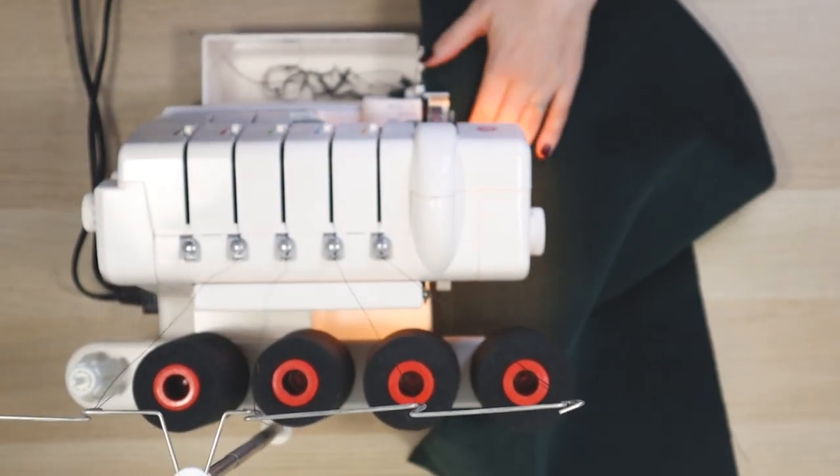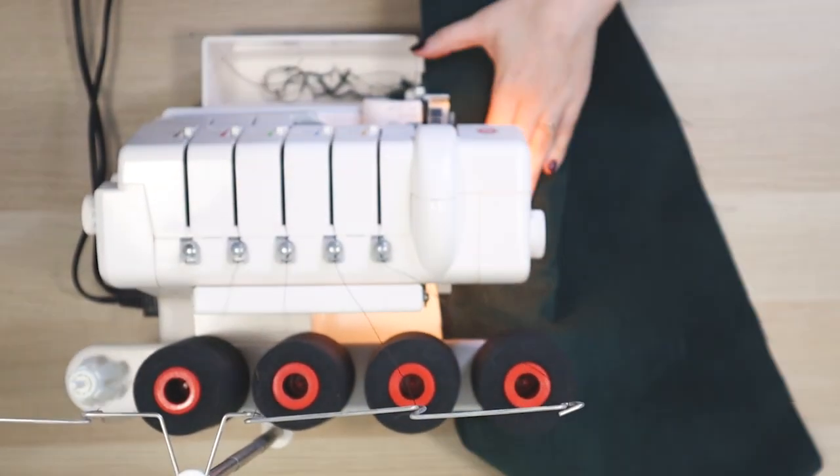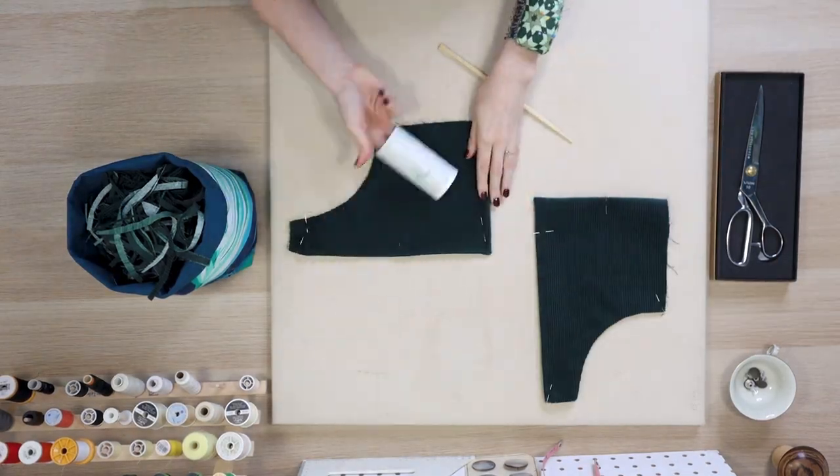As corduroy frays a lot, make sure to finish your seam allowances and use a lining where applicable. A pair of sharp tailor's shears or a sharp rotary cutter will reduce fraying and fuss. And speaking of fuss, have a lint roller and your vacuum ready — because sewing with corduroy is messy!